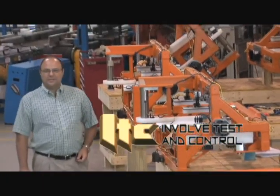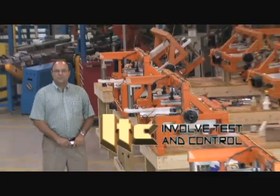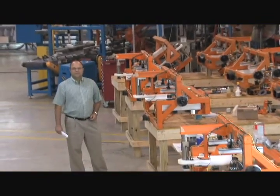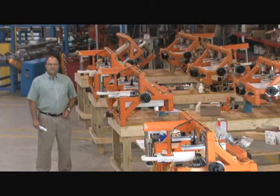Hello, I'm Al from ITC. These are a family of work holding fixtures we designed and built for a Tier 1 supplier of blow molded fuel tanks.